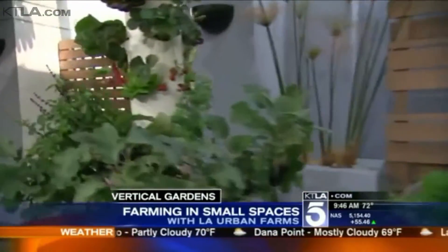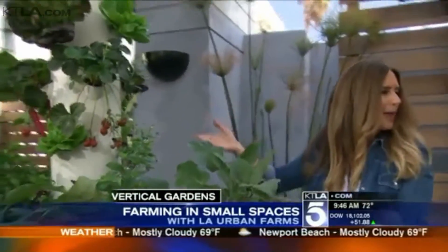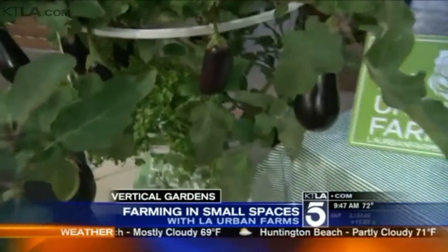That sounds kind of scientific, but I imagine you purchase it and all the pieces and parts are there, right? They are. The really key thing about the technology is that it uses 90% less water — that's a big deal, especially here in California with the drought. The garden is made up of stackable sections, and you can grow between 20 to 40 different plants just by adding more sections. It's all food-grade plastic, and because you're growing vertically, you can grow 10 times more in the same amount of space as you would on the ground.